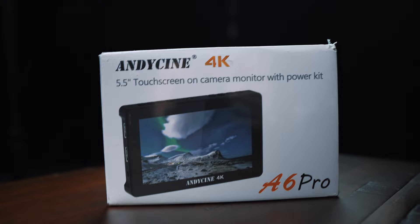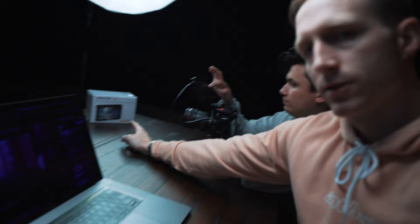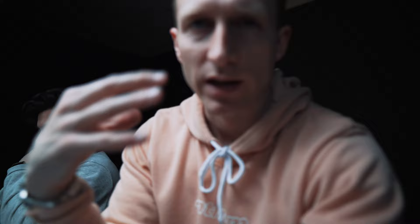We just finished the Comica video on the Track Shot. Now we're moving on to the Andy Cine A6 Pro. Jeremiah is digging into the menus and stuff because I'm not super interested personally in all the specs and tech. For me, it's a couple of key features — like the fact that it can power other stuff.